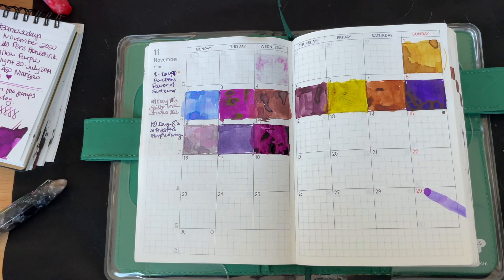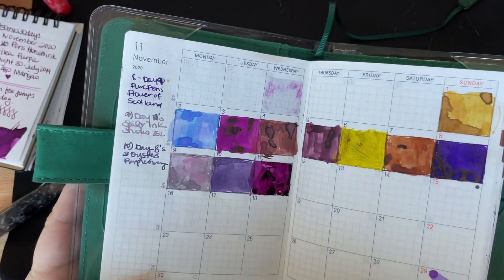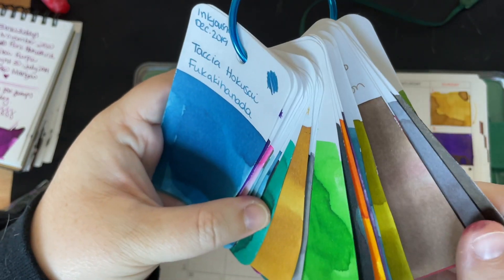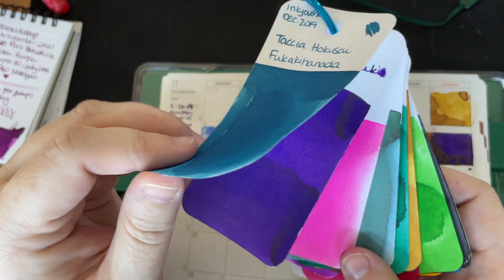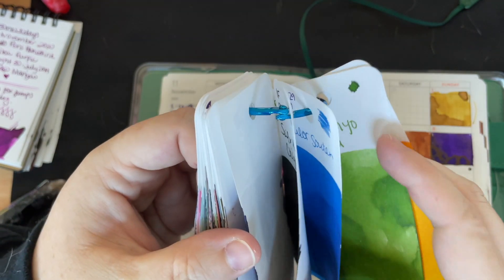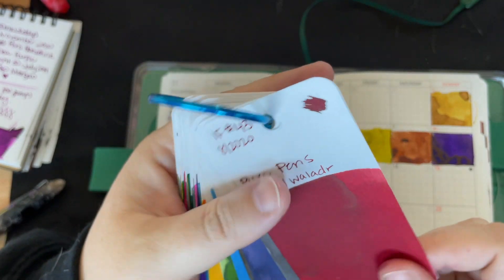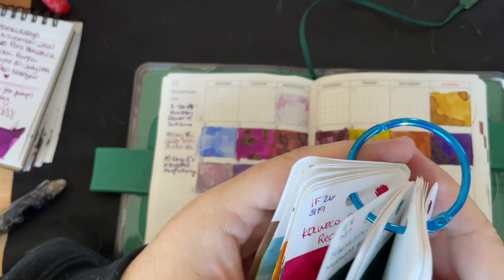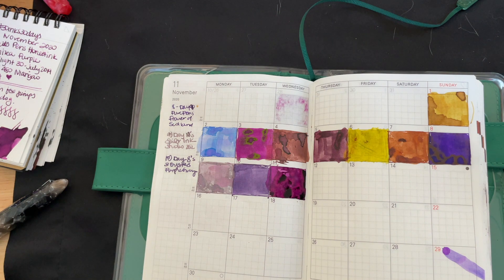Thanks so much for watching! Look at these inks this month — we've got a range, it's all purple and a couple of warm colors. I'm surprised I haven't picked any greens yet because there are a ton of greens in here. I close my eyes when I choose these inks. Somebody was asking about a comparison for Dirty Red, and I think I have one that might be the most comparable, but I haven't messed with it yet. I do have an upcoming video comparing a bunch of inks to the Ferris Wheel Press inks.